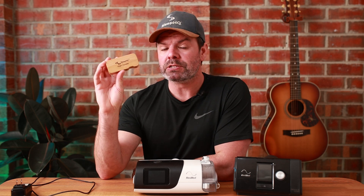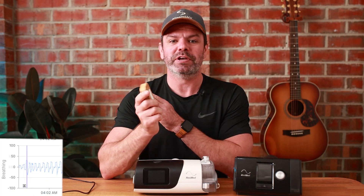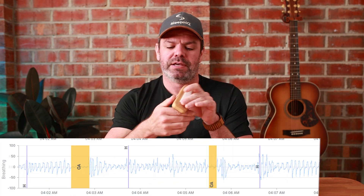This is almost real-time data — there's a 10-minute lag. You can hop into bed, put your mask on, start breathing, and in 10 minutes click refresh on your Sleep HQ account, and you can see every single breath you took over the last 10 minutes. How cool is that?